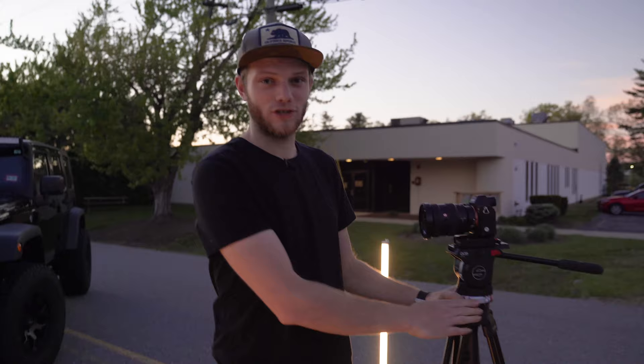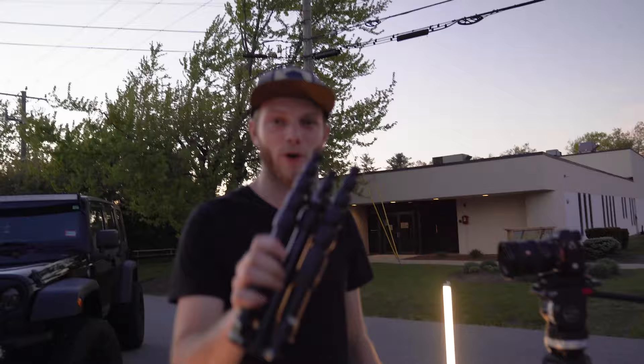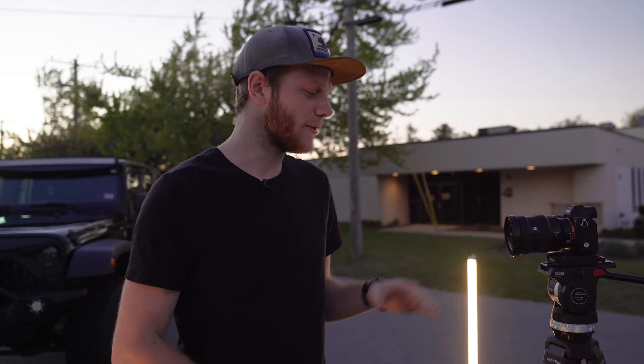The next thing you want is a sturdy tripod. We're using a video tripod, but you can also use smaller photo tripods as well as the SwitchPod, which we're going to use to get some of our lower angle shots. The big thing here is you don't want the image to be moving — because we're doing long exposures the shutter is going to be open for a while, so if the camera gets bumped you're going to get blurry images.